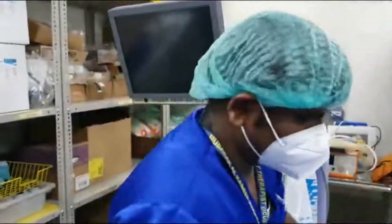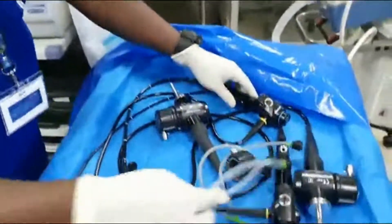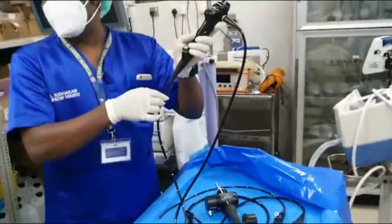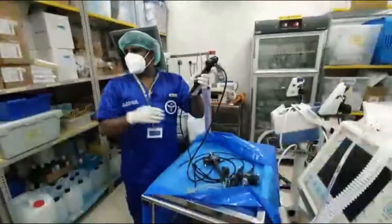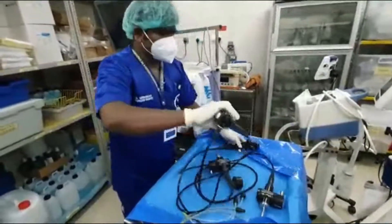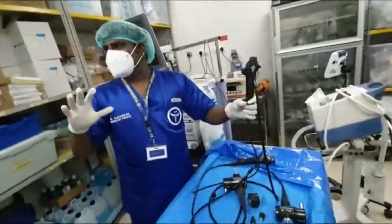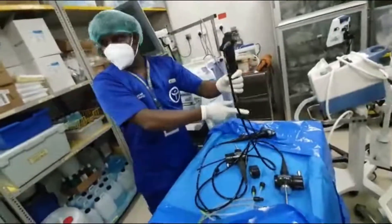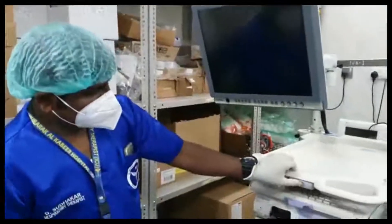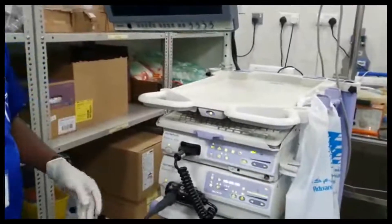We already washed the scope and kept it ready. We have two different scopes: the big one is the 8mm scope, which fits only an 8 or 8.5 size tube. If the ET tube is 7.5 or 7, you use the 6mm smaller scope. For female patients intubated on a smaller size tube or tracheostomy, always use the smaller scope.